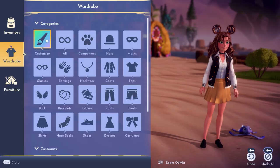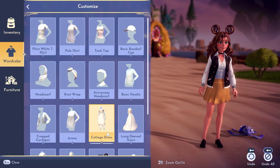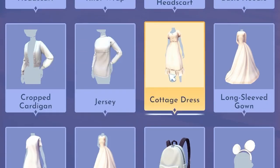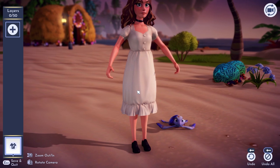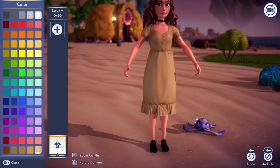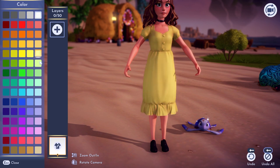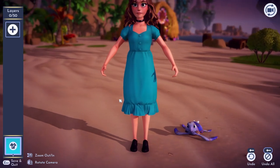The first thing we want to do is go to the wardrobe categories and click customize and we're going to add a new dress. We will scroll down to the cottage dress and select that and hit create. This can be whatever color you want — if you want to change it to blue or red or green, you just click on this button here and you can go through all these different colors. I will go with a nice light blue.